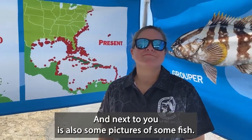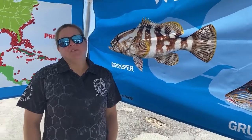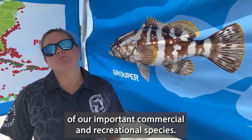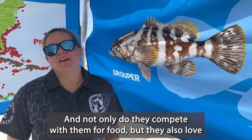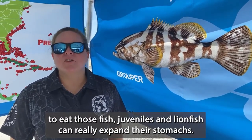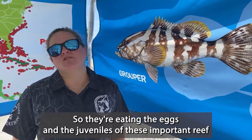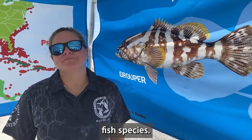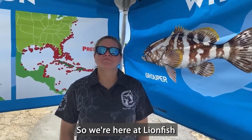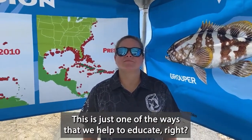Next to you are also some pictures of fish — there's a grouper in the background. Why are they a problem for our ecosystem here? Lionfish really love to eat hundreds of our important commercial and recreational species. Not only do they compete with them for food, but they also love to eat those fish as juveniles. Lionfish can really expand their stomachs — they're just a voracious predator — so they're eating the eggs and the juveniles of these important reef fish species. It's really important that we get the public involved to help us manage these species. We're here at Lionfish Removal Awareness Day in Destin, and this is just one of the ways that we help to educate — it's a tool in our toolbox.